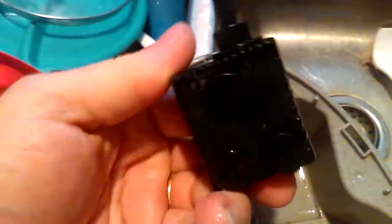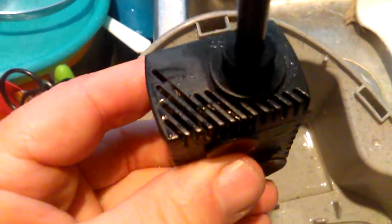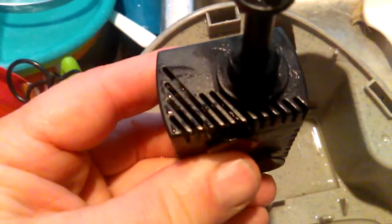When I took it apart, there was cat hair and crap underneath here. And this just pops out of here — pull it up. It's got little suction cups that hold it to the bottom. And right there, it was plugged up with cat hair and stuff.